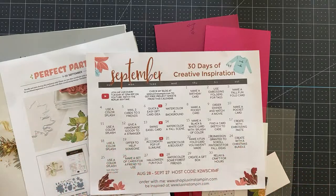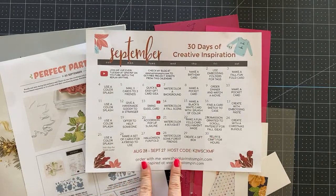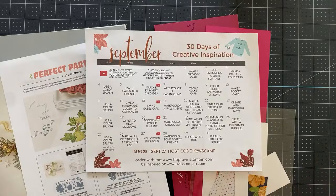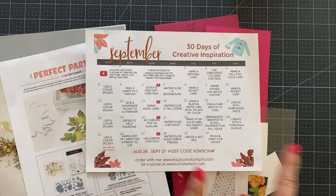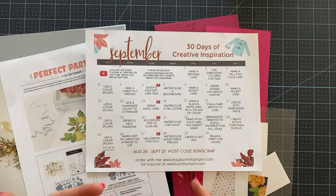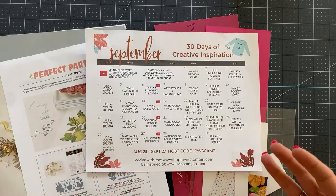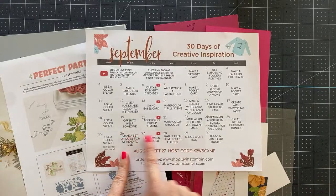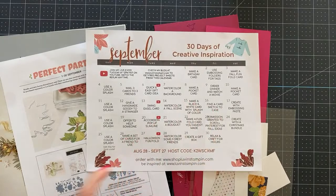We're going to make one and a half adorable cards, okay? But before we get started, I want to share with you my 30 Days of Creative Inspiration. This is a free calendar that you get every month if you're subscribed to my email. If you scroll to the very bottom of my description on this YouTube video, you'll find a place that says Get My Emails. Click that, sign up for my emails, and every month, magically, this will appear in your inbox to print and use all month long. I email it out at the end of every month — I'll be emailing it at the end of September — so you want to make sure you get signed up.